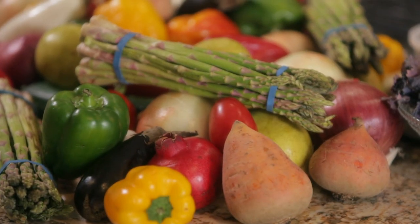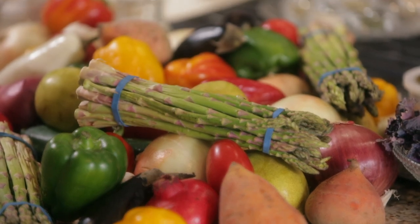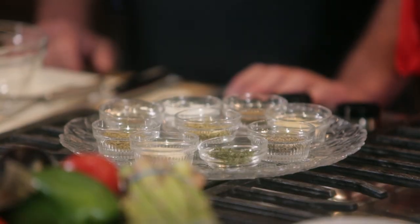But before we do that, we want to make our stress-free cooking seasoning blend. The reason we do this is so that we have a shortcut. This is kind of an all-purpose seasoning blend — you can use it for chicken, for fish, for pasta sauce, anything that you want.